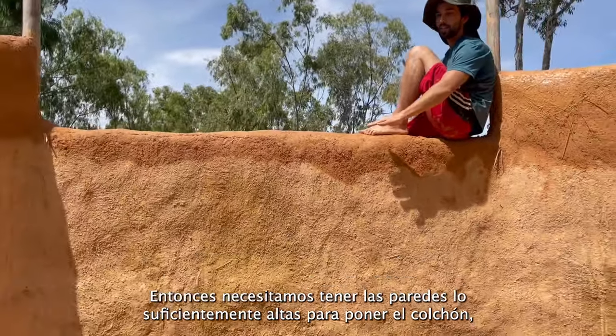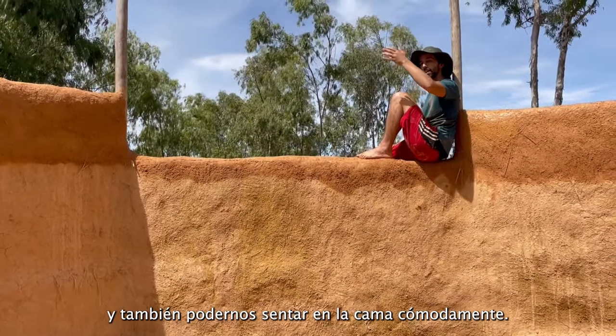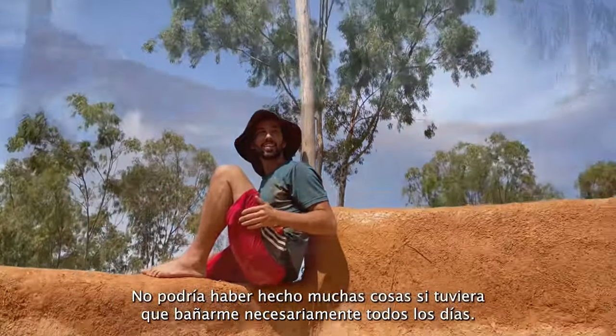This is where we're planning to put the loft for the bed, so we need it to be tall enough where the mattress sits here and I'm also able to sit comfortably — which means the walls need to be about this high. We'll see.